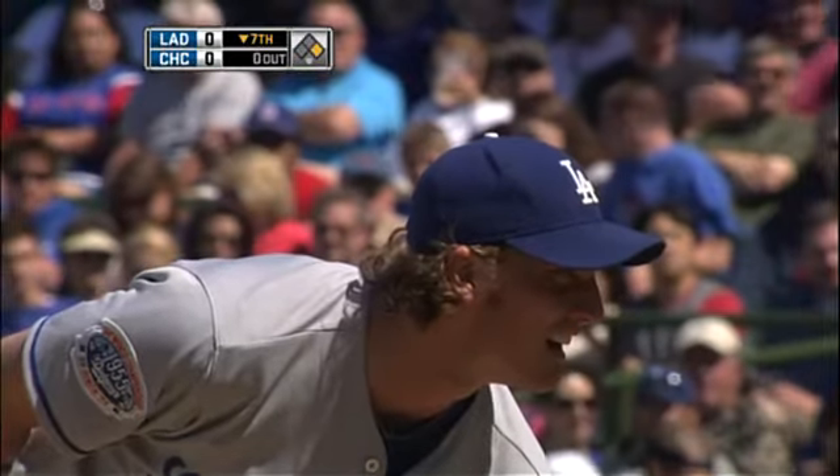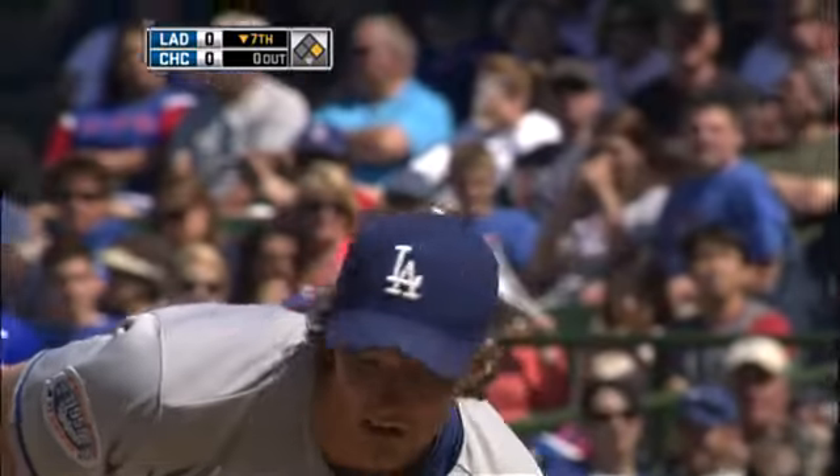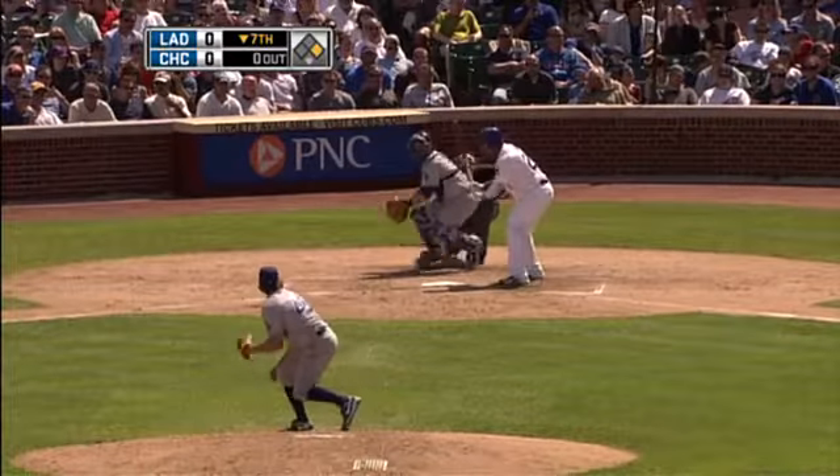On a 3-1 pitch and let him hit it in the seats — rather walk them than put him in a situation where we can do real damage against them. There goes Lee.